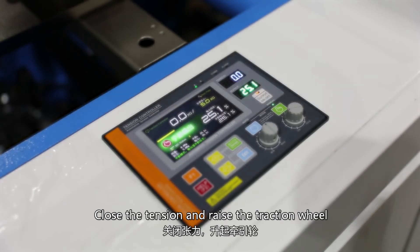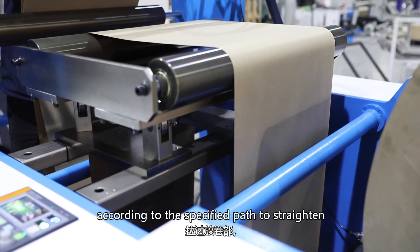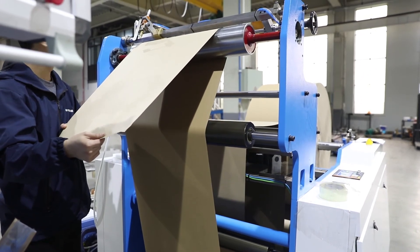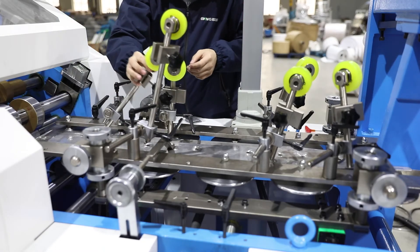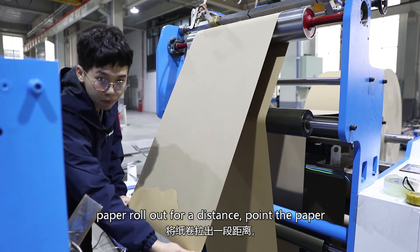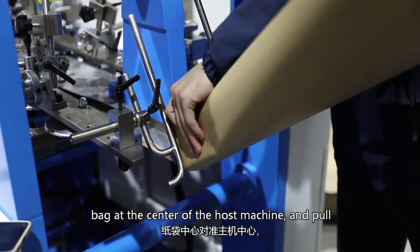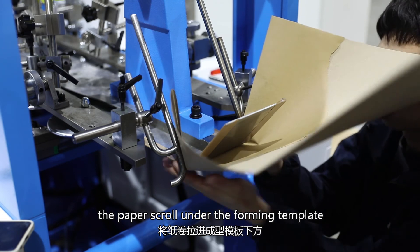To wear paper, close the tension and raise the traction wheel. Pull the paper roll over the roll section according to the specified path to straighten the paper roll completely. Lift the friction wheel of the molding part. Before the paper roll enters the forming part, fold the front end of the paper roll. Pull the paper roll out for a distance, then point the paper bag at the center of the host machine and pull the paper scroll under the forming template.